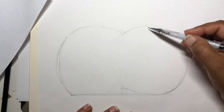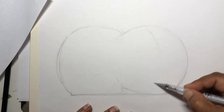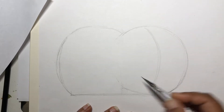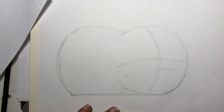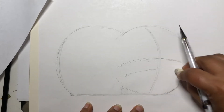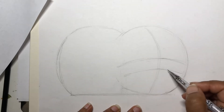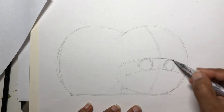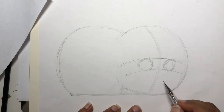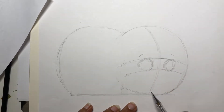Now we start with the face. I'm going to curve this part, curve this one, and curve this one to make the face shape. Then for the eye, I'll draw a little ellipse shape over here. Next I have to do the trunk, mouth, and eyebrow.